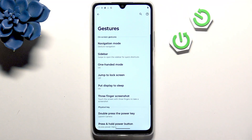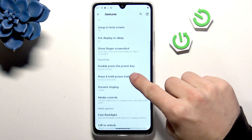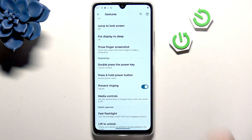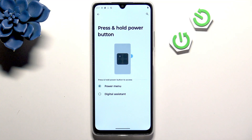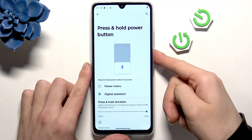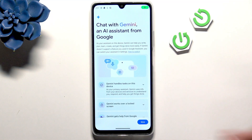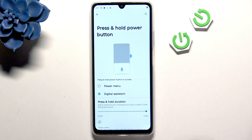Go back to Gestures and here we have the Physical Key section. For example, press and hold the power button — we can switch the power menu to digital assistant. Now when you click and hold the power button, you open the Gemini digital assistant.